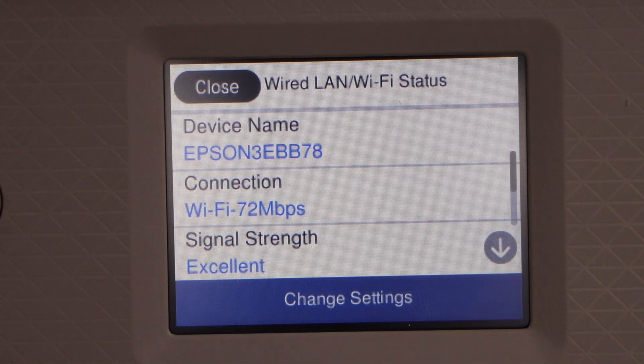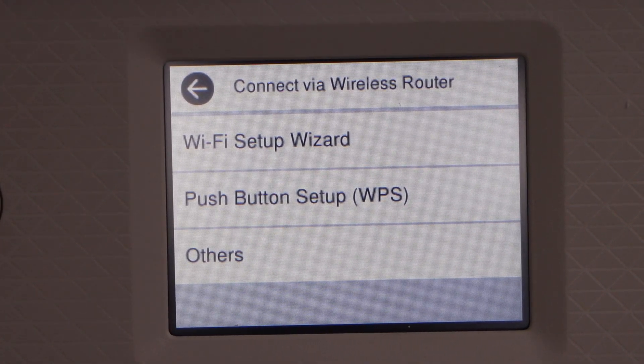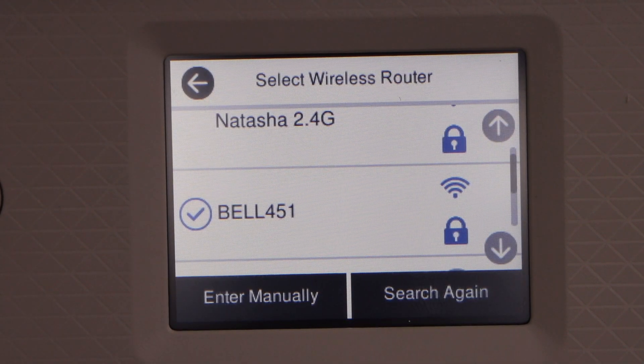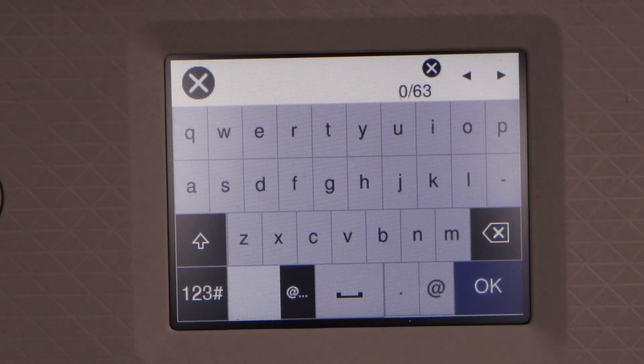Change settings if you have already connected with some other Wi-Fi. Select Wi-Fi Setup Wizard, select your Wi-Fi, enter the password using the touch display panel and then press OK.